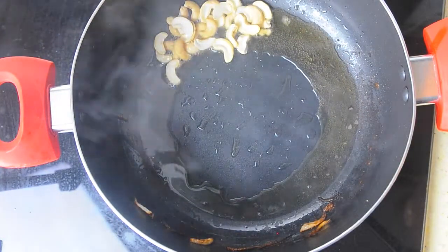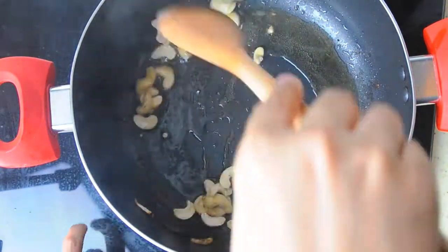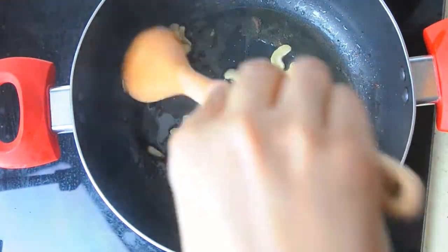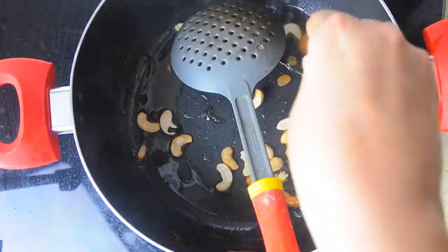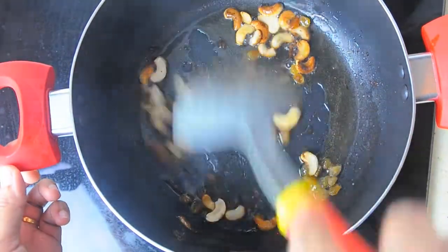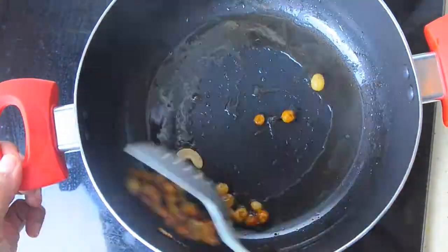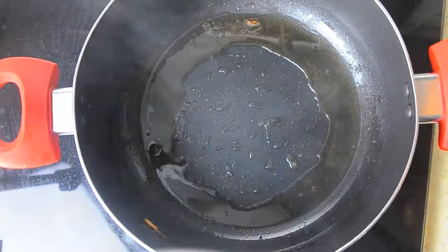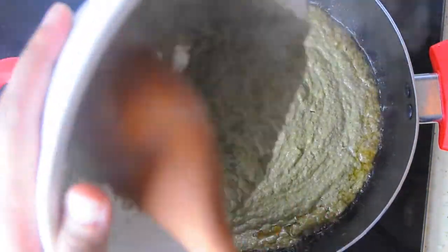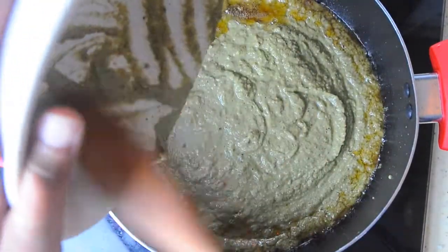Now add the cashew nuts and fry them. When they are fried, add the raisins and fry again, then keep them separately. Now it's time to add the ground masala and fry it well for 3 to 5 minutes until the raw smell goes off.